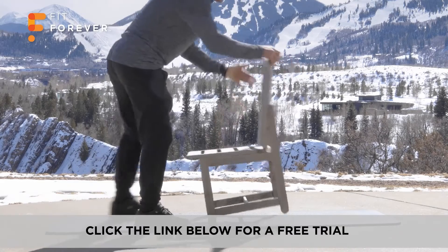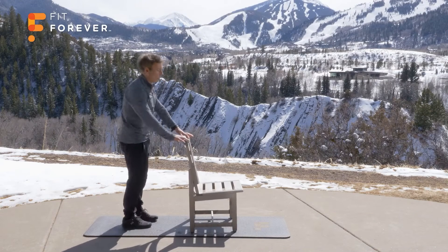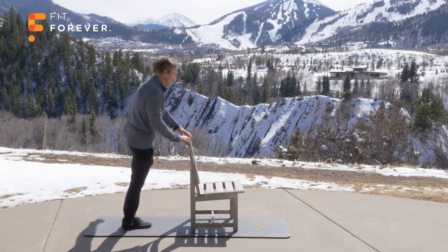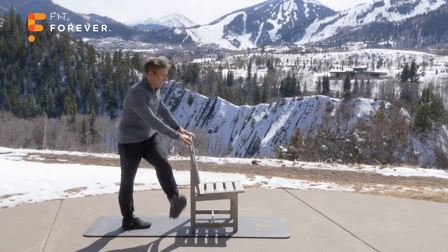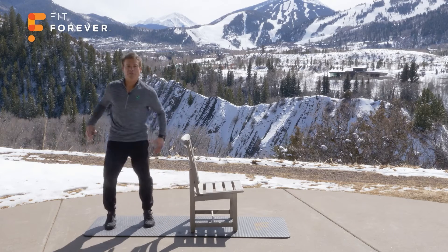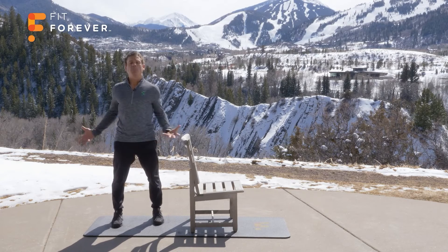And up. Spin the chair around. 10 times — pendulum. 1, 2, 3, 4, 5, 6, 7, 8, 9, 10. Great job. Feel the difference in how your hips feel right now — lots more mobility. It allows you to be more upright and tall.